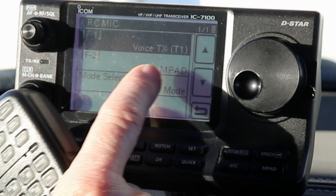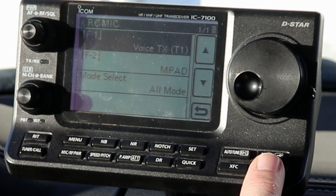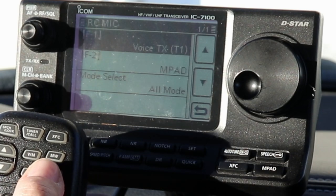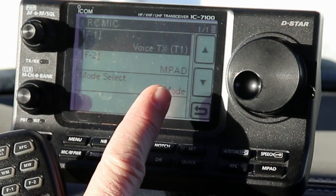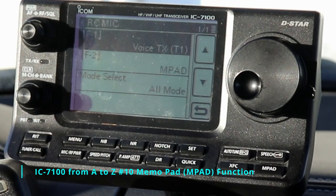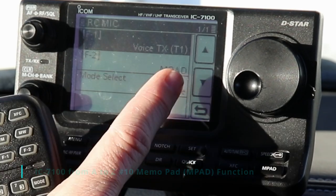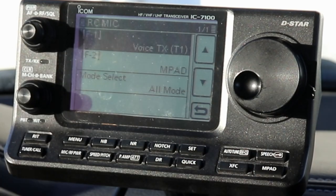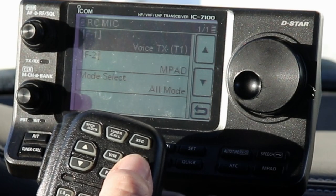And then F2, I have programmed to memory pad, or memo pad - that's the MPAD button. I use that a lot when I'm driving, because if you press and hold it, it will save whatever frequency you're on into one of the five memo pad memories. I did a video about memories and I talked about the memo pad memories - I'll make sure there's a link to that in the description. The memo pad is a very quick way to remember frequencies. If you're tuning around and you hear somebody, you can press and hold it, then press it briefly and it'll go back in sequence to whatever memo pad memories you've saved. When operating mobile, I find that really handy.